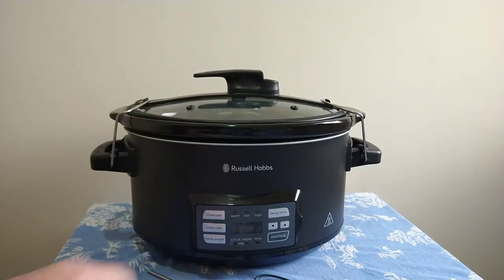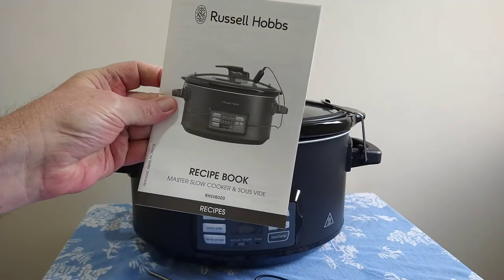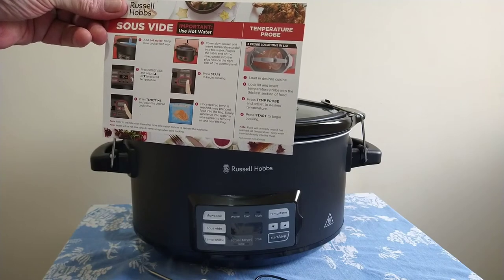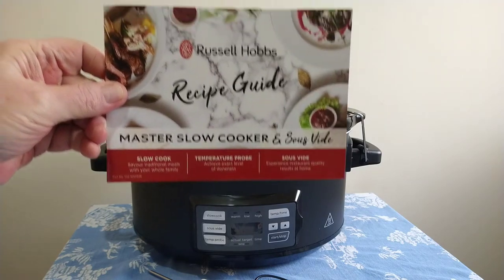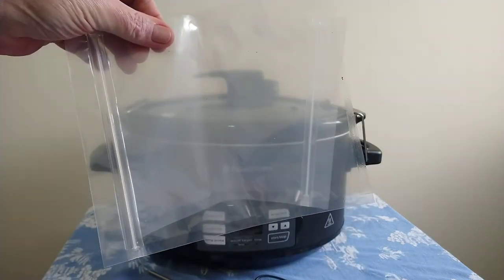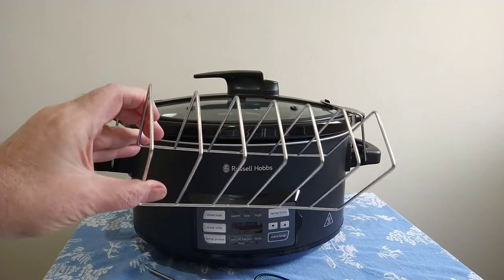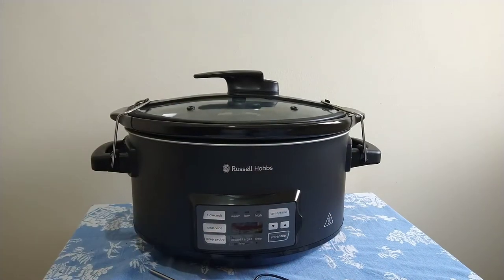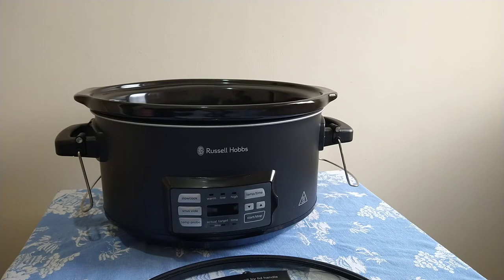Also included is a temperature probe, instruction manual, a recipe book, a quick-start guide to sous vide and temperature probe operations, a recipe guide, two sous vide bags to get you started, and the sous vide rack which goes inside the unit.